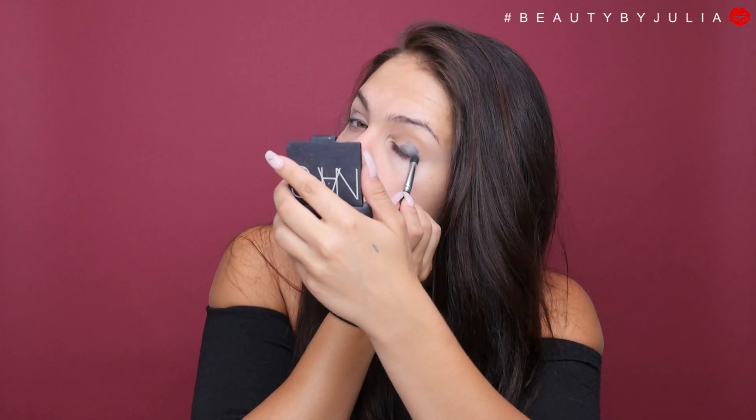I'm going to be using Hikari's silver liner to put on top of my bases. I'm going to focus this liner on the outer corner of my eye and then blend it out. I'm then going to be using Makeup Geek's Haywire eyeshadow on top of that liner as well as the middle of my lid.